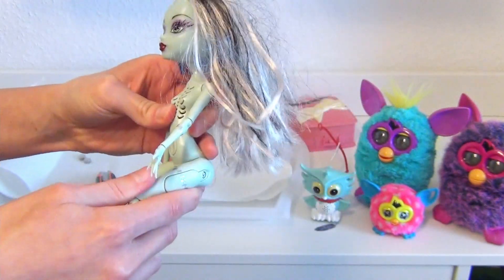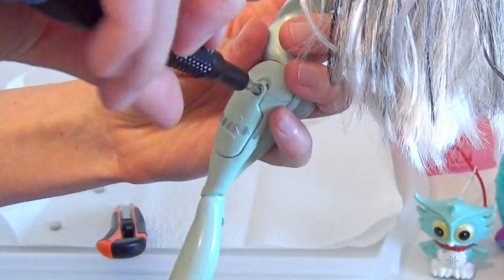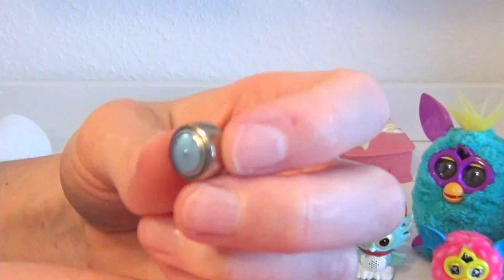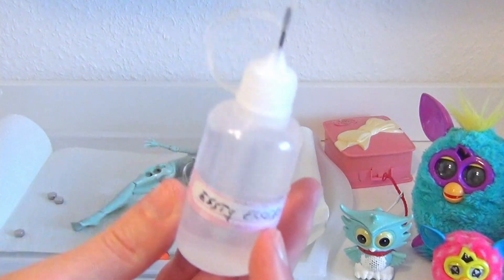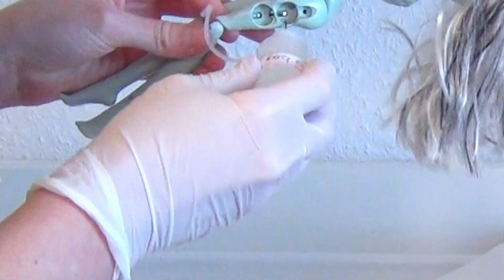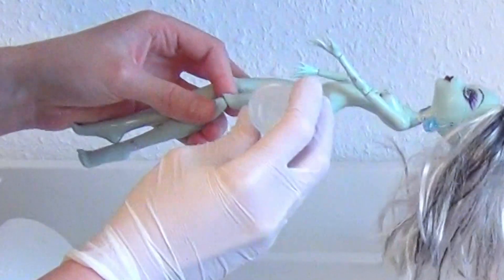So I unscrewed her to check what is happening inside her battery compartments. It turns out that the button batteries leaked a little bit, so I grabbed some vinegar essence and filled it up in this tiny application bottle and put it everywhere inside the compartment where I spotted the leakage. It was not much, so I could easily get the contacts clean again. I took some paper towel to dry everything up.